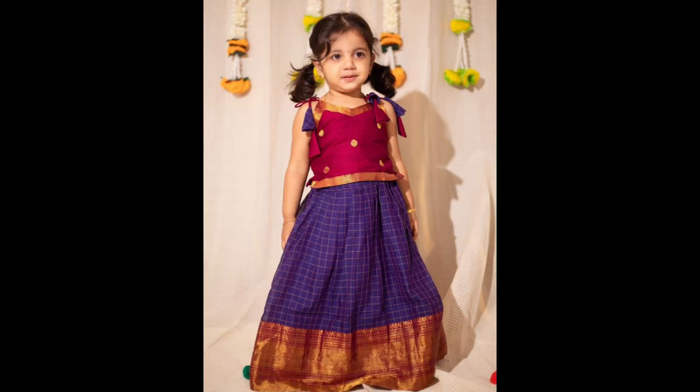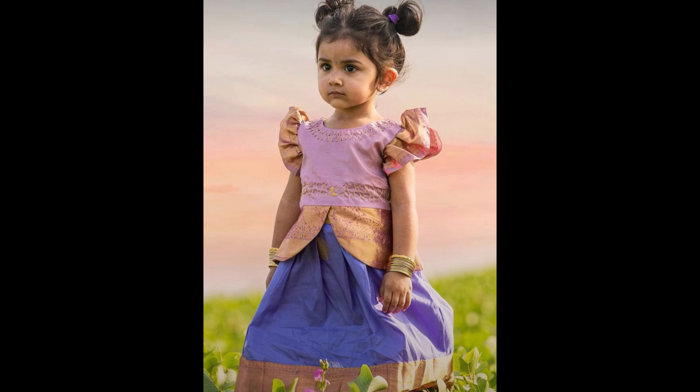Rich silk lehengas with gold saree patterns are timeless. The blouse might have short sleeves with minimal design while the lehenga carries bold traditional motifs.